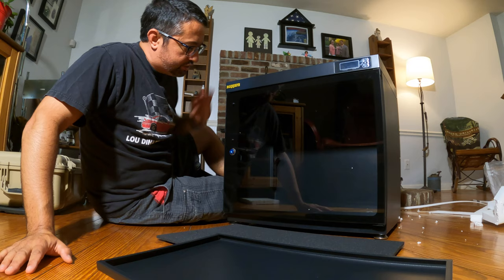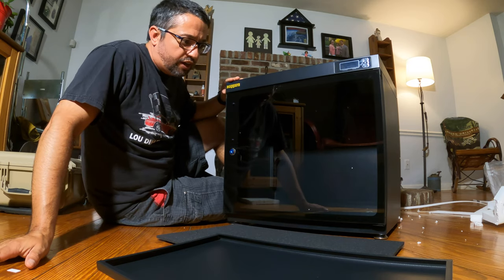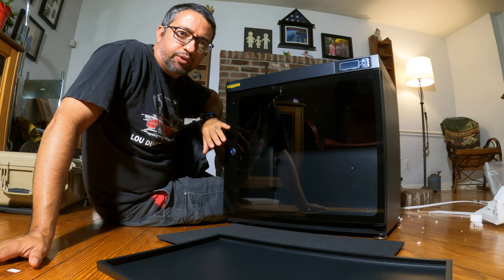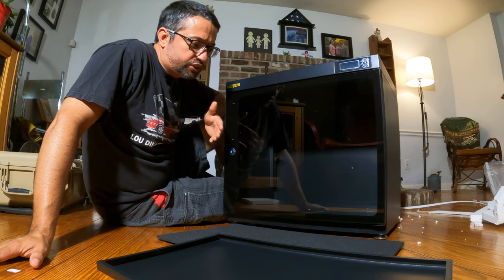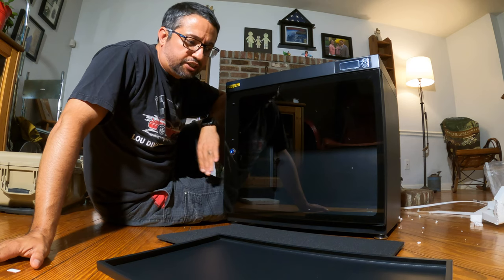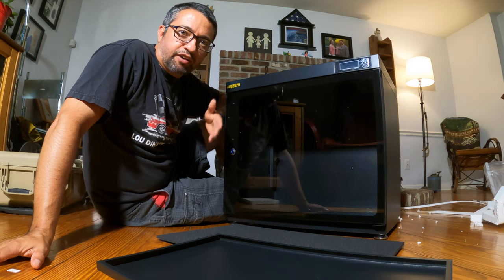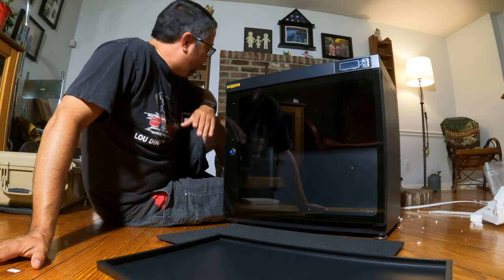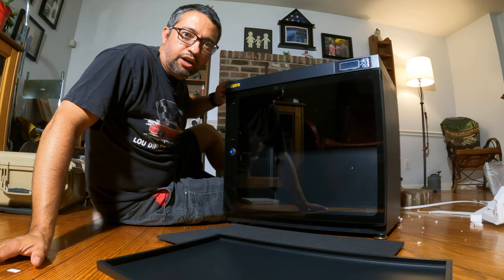Alright guys, so here it is — the RueGuard 80 liter electronic dry cabinet. It's all unboxed. So right now we're just going to go ahead and see how much gear we can add in there, to give you kind of an idea if you go and purchase yours. The big thing about this cabinet is it keeps the moisture out and it keeps the dust out. So I just want to see what it'll hold. I've got quite a bit of gear here.